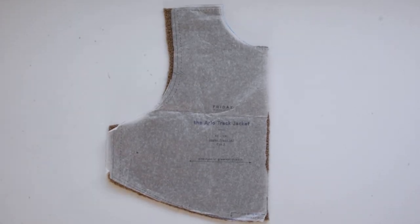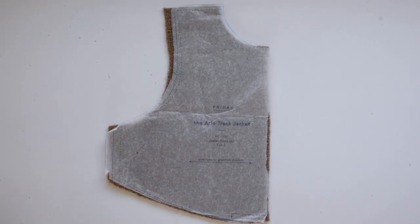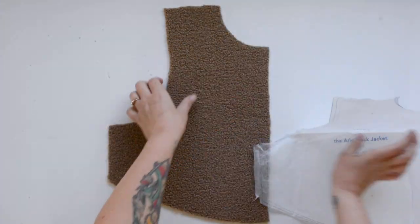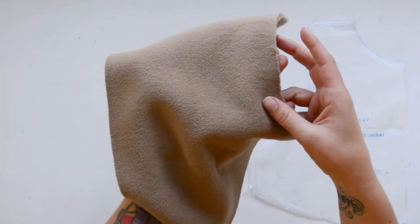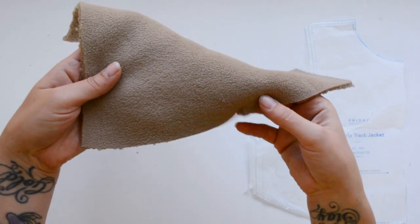Once you have all your pieces cut out, before we get started sewing, you need to make sure that you have snipped in at all of your notches. Notches are just these little marks on your pattern piece that look like little triangles — you'll just do a little snip into the fabric wherever there's a notch. Those are reference points that match up while we're sewing.